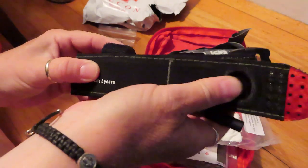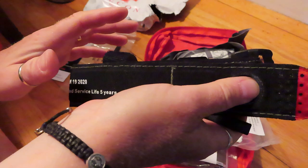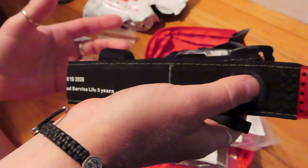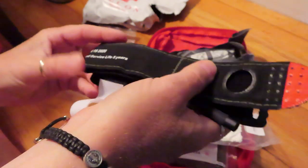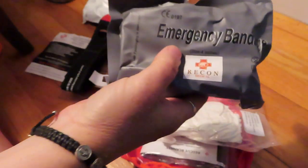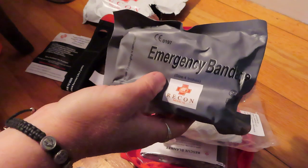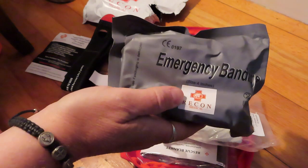I understand — hopefully you'll never have to use this in your whole life, but if you do, you want it to work. And then it comes with a four inch emergency bandage. It's not branded Israeli, but it's an Israeli style, and then Recon just slaps their sticker on it.